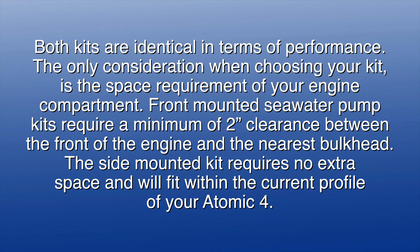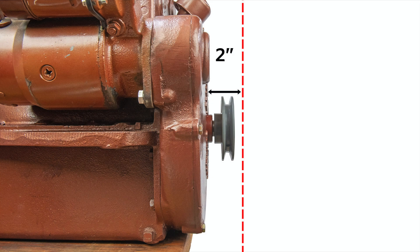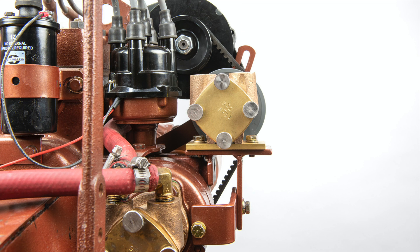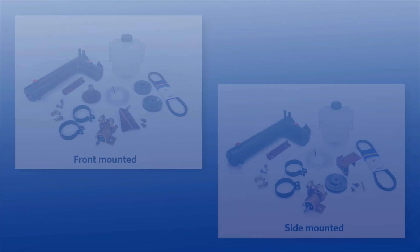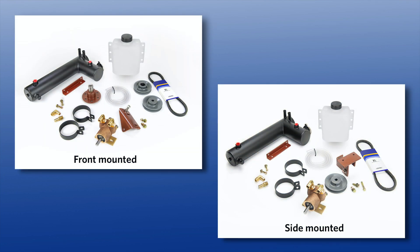Front mounted seawater pump kits require a minimum of two inches of clearance between the front of the engine and the nearest bulkhead. The side mounted kit requires very little extra space and will basically fit within the current profile of your Atomic 4. Both of our seawater pump kits are available as stand-alone kits, if you already have freshwater cooling on your boat and just need a new pump kit, or as part of our complete freshwater cooling kit in either front or side mounted.